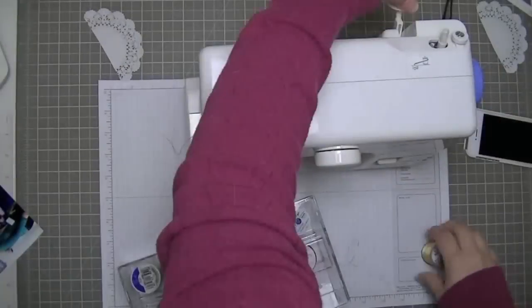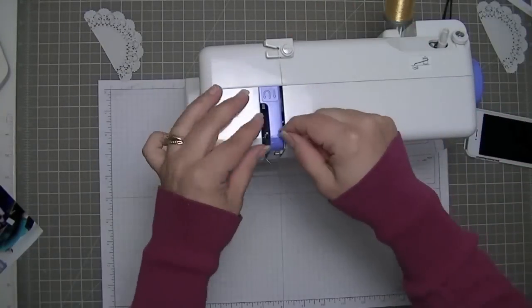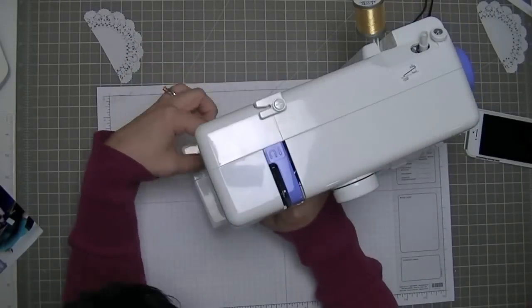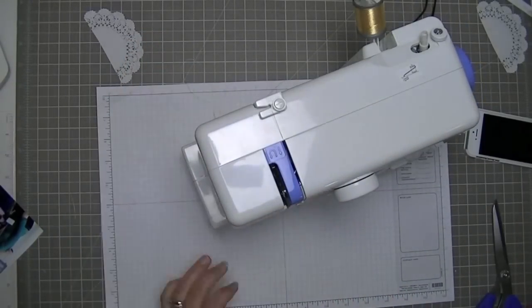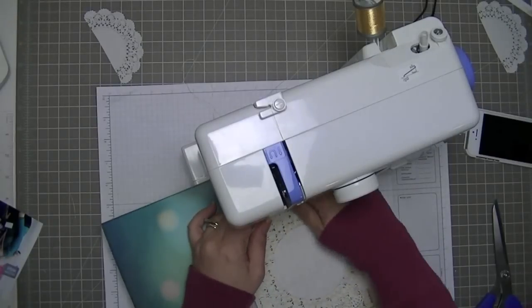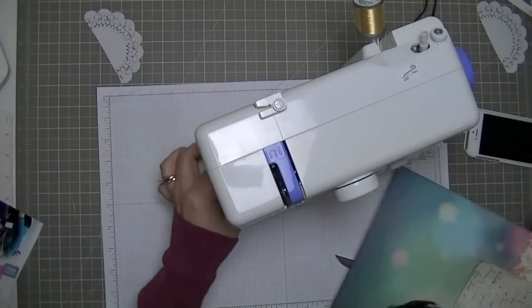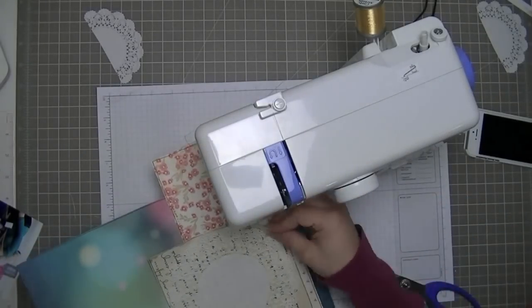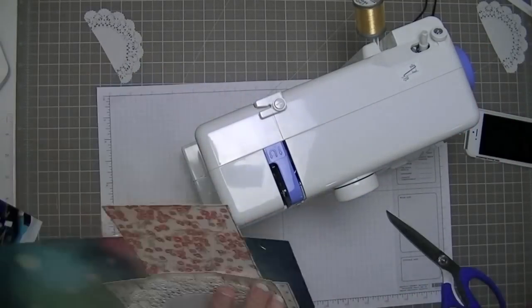There's my Kenmore half-size sewing machine — it's the same as the Genome Sew Mini but it's available at Sears. I am using Coates Metallic Thread. I got this thread at Michaels, it's just in the sewing section with all the other thread, so it should be pretty easy to find. I've gotten a lot of questions about it, so the brand is Coates.